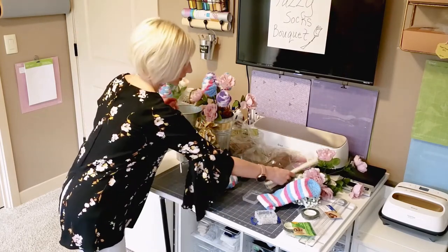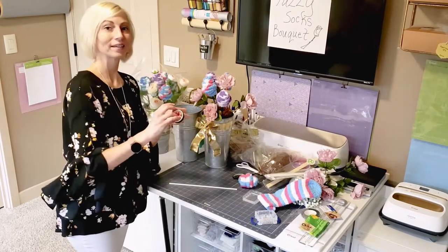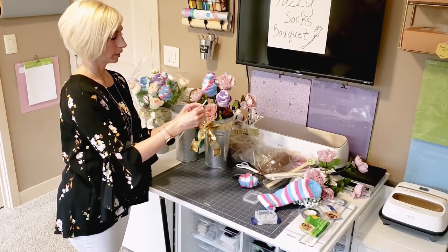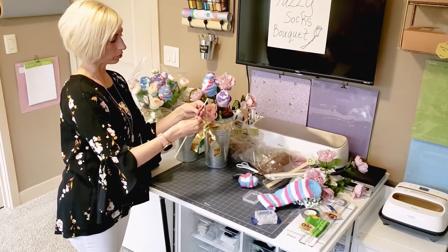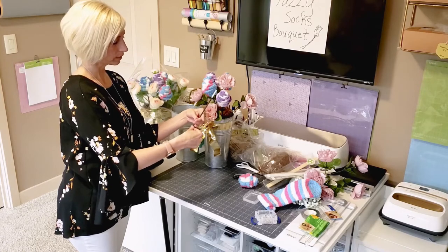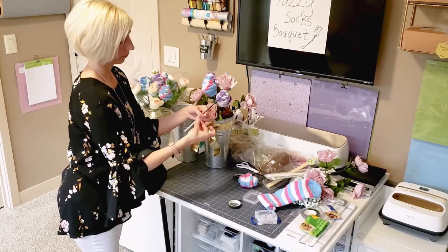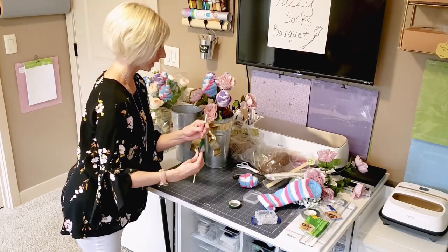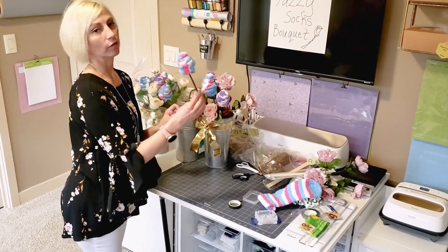Next we're going to take our treat stick and some floral tape and we're going to wrap it. You don't have to wrap the entire thing because the flower bud is going to be at the top and the bottom is actually going to stick into the foam, so there's no need to waste material wrapping the entire stick — just enough to cover it so it'll be a nice little stem for your project. It's nice, it just kind of sticks on there, it's nice and tacky. Then you're just going to pop your fuzzy sock flower bud on there.